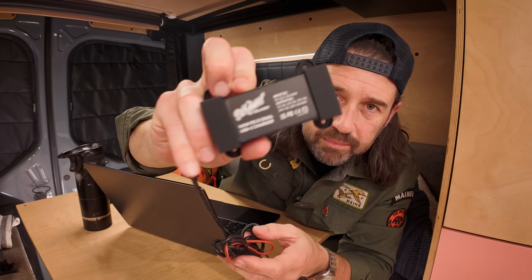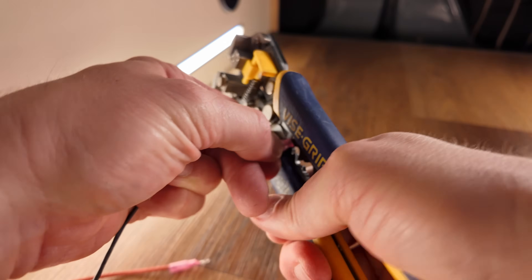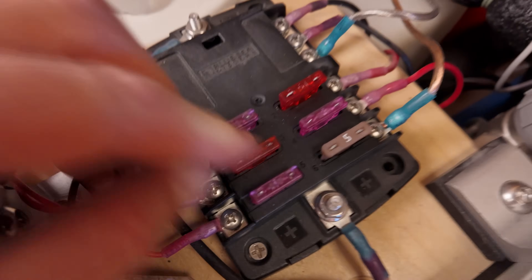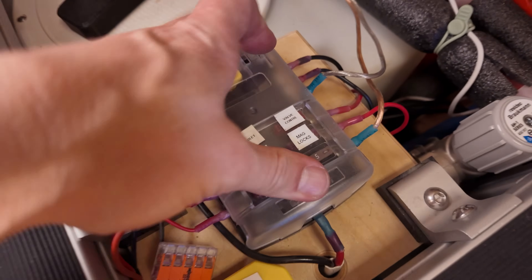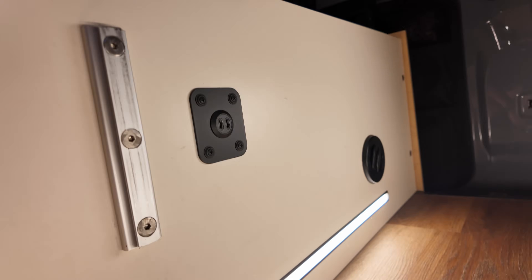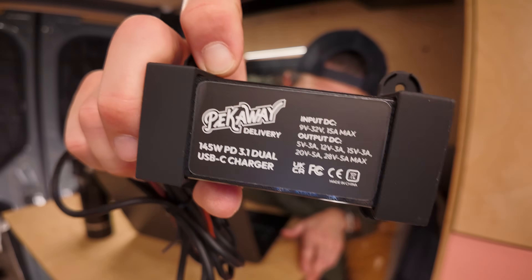Alright, so let's swap this in. I'm just going to wire the positive and negative of the device into my 12-volt DC subpanel, make sure the fuse size is good, then swap the port housing into my custom-made panel mount, and we're done. Thanks to PeekAway for sending this along. They make a bunch of cool products for van automation, so be sure to check them out. I'll leave a link to their website in the description below.